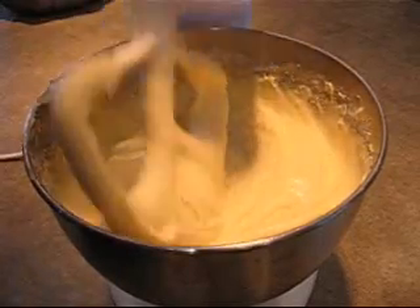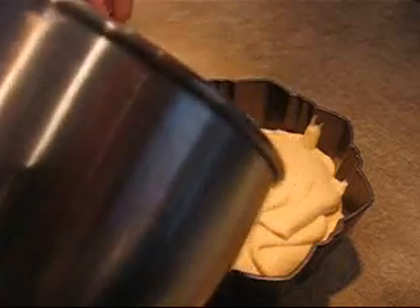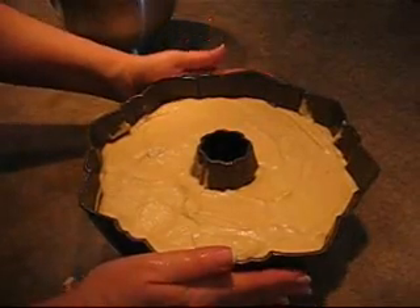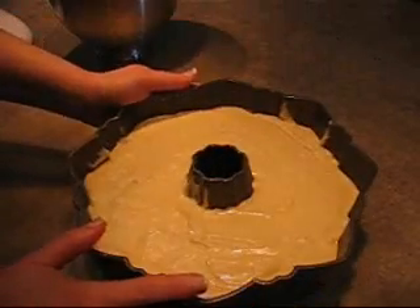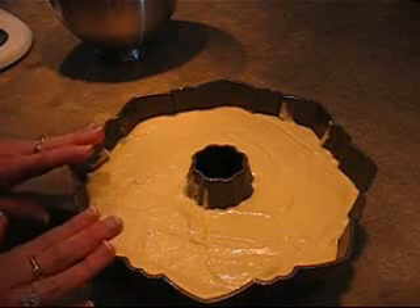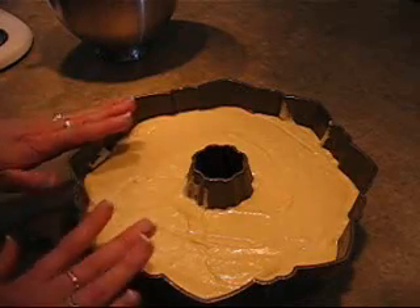Now I'm just going to spoon that into the prepared pan. So once this is in the pan, I'm going to put it on that middle rack in the oven and bake at 350 for an hour or an hour and 15 minutes. You want to put a tester in it and you just want that to come out with just a few crumbs on it. I've got the batter in there — just before I pop it in the oven, I'm just going to slam it down on the counter twice. That just removes any air bubbles. And now I'll put it in the cold oven and bake it at 350 for an hour to an hour and 15 minutes until the tester comes out with just a couple crumbs on it.